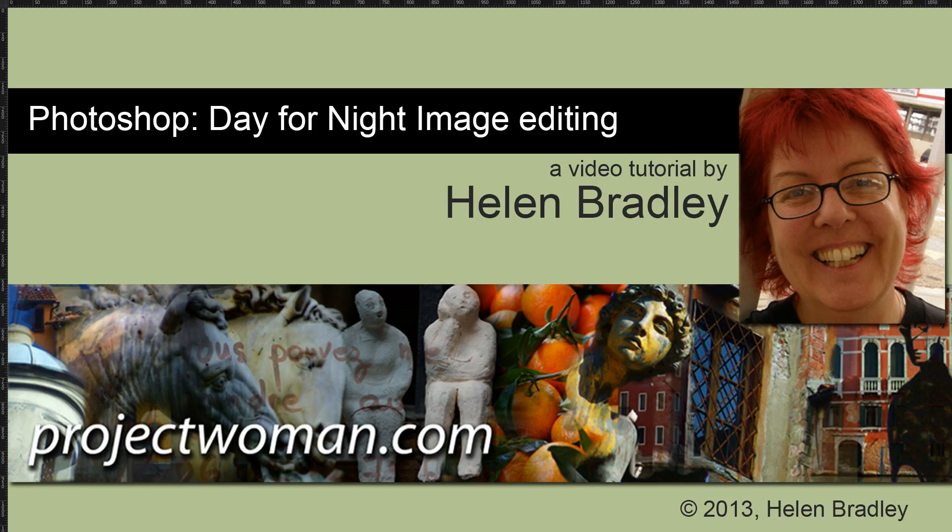Hello, I'm Helen Bradley. Welcome to this video tutorial. In this tutorial I'm going to show you how you can convert an image that was shot during the day to make it look like it was shot at night using Photoshop.